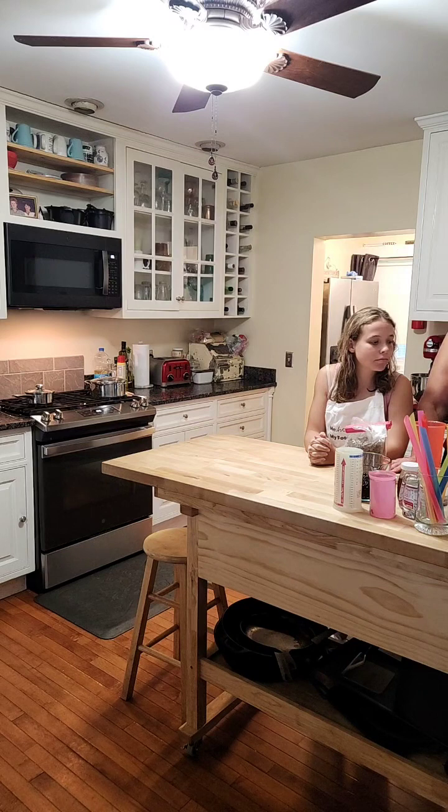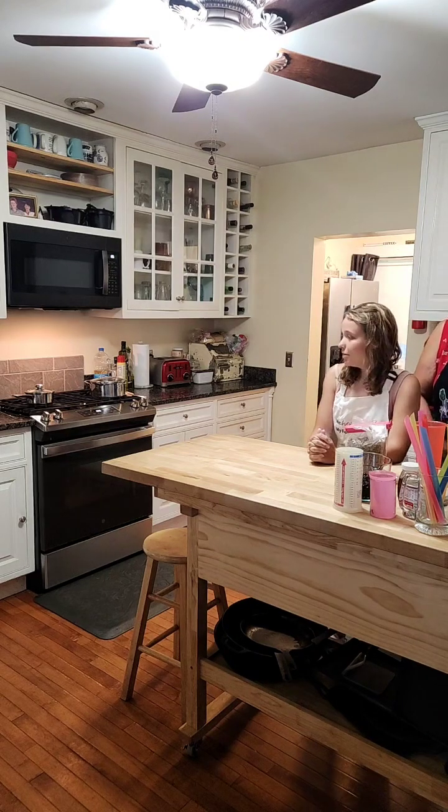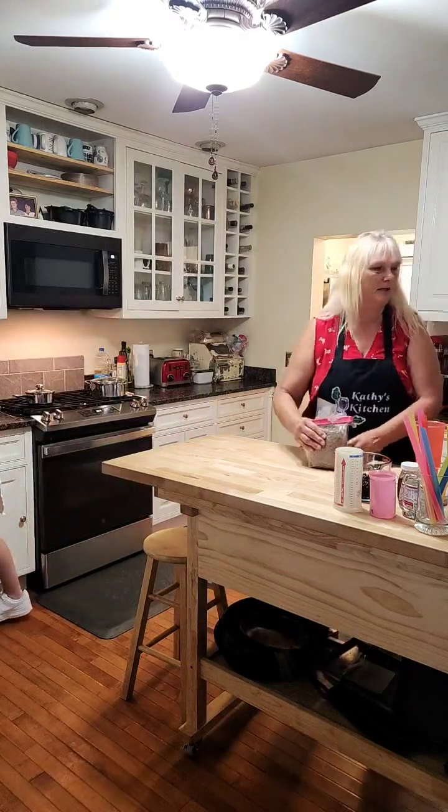Hello guys, sometimes I'm just not with it. I'm trying to see my live on my tablet so if you guys ask us any questions we can answer them, but obviously that is not working for me. Do you want to bring your phone over? She's going to get her phone and bring it over. While she's doing that, I'm going to talk about how we made the pearls.